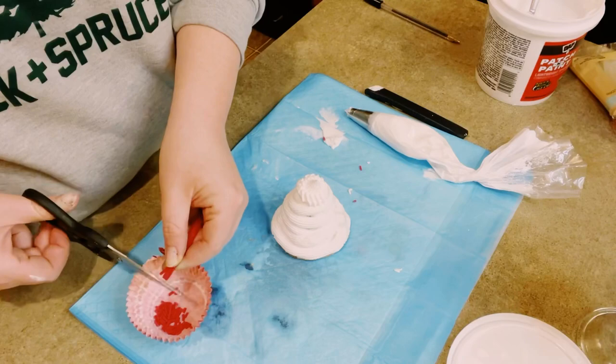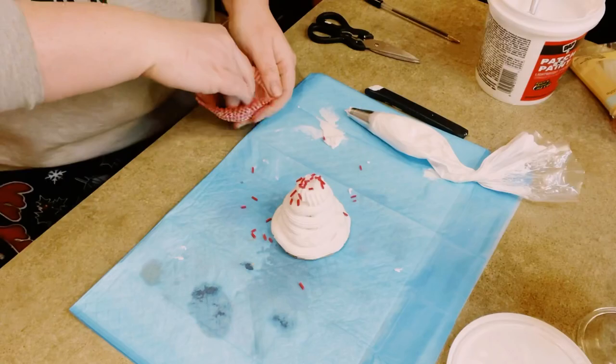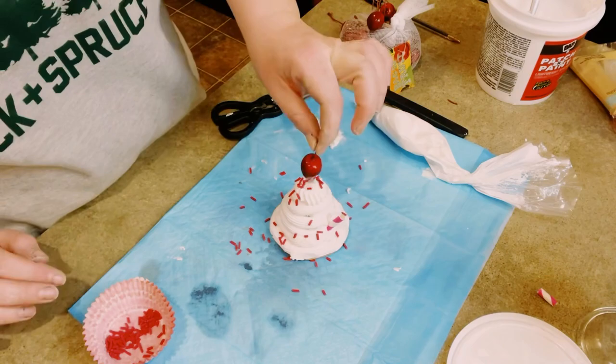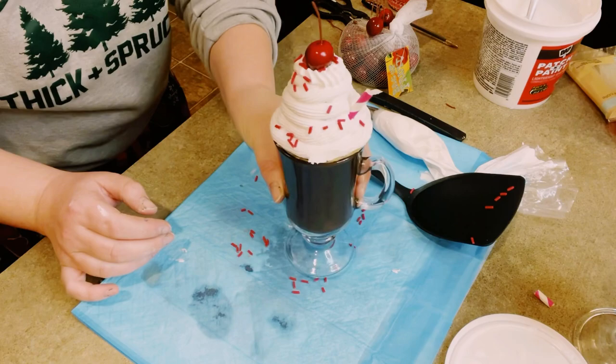Then I'm going to be making some sprinkles. I grabbed this package of rubber bands from Dollar Tree and I'm using the red rubber bands. I just start cutting those into small little pieces, then go ahead and add those sprinkles right on top of the faux whipped cream. I grabbed these fake cherries from Hobby Lobby, and I'm just grabbing a spatula to put the whipped cream on top of that mug.